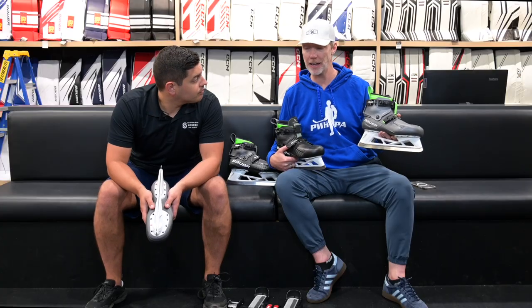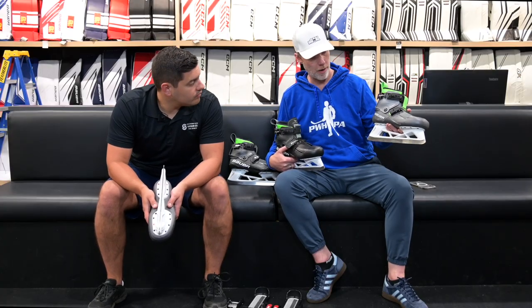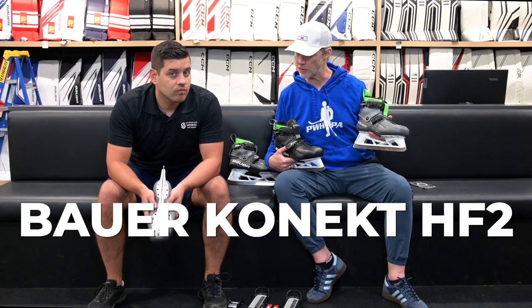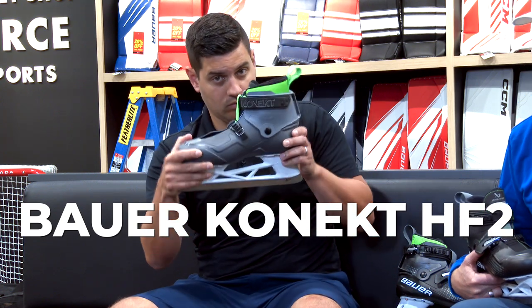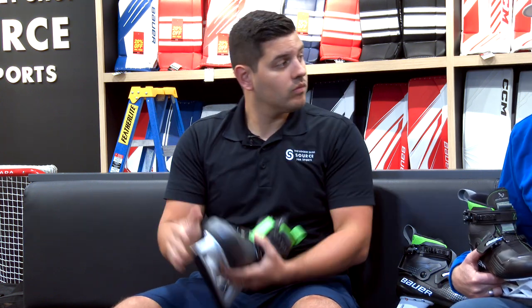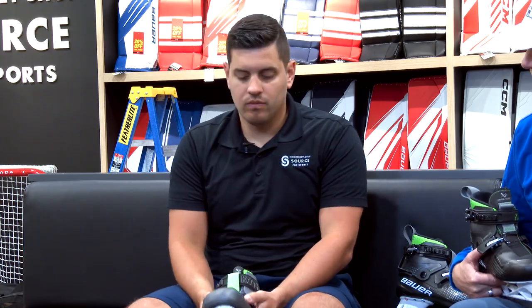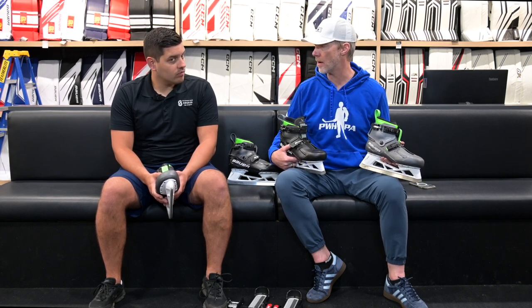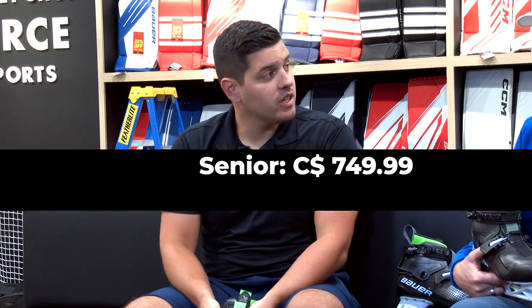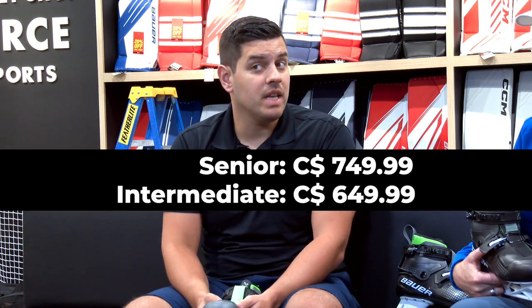And now you can get in the Connect Skate a little cheaper, and in intermediate sizes. This is the Connect HF2. Bauer has come up with a second price point model. The question you're going to be asking first is: what's the difference financially, and what are the differences? What am I not getting for the lower price point?